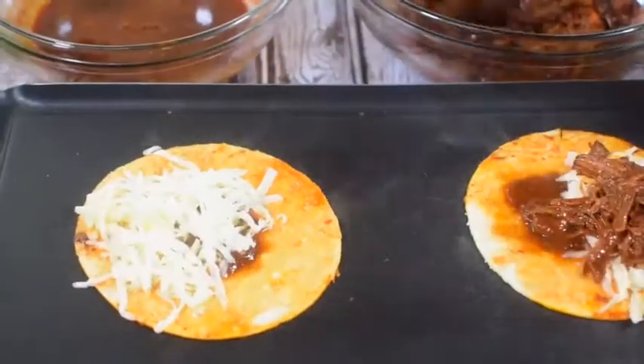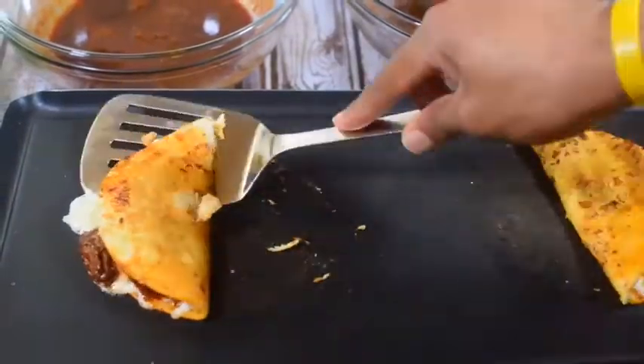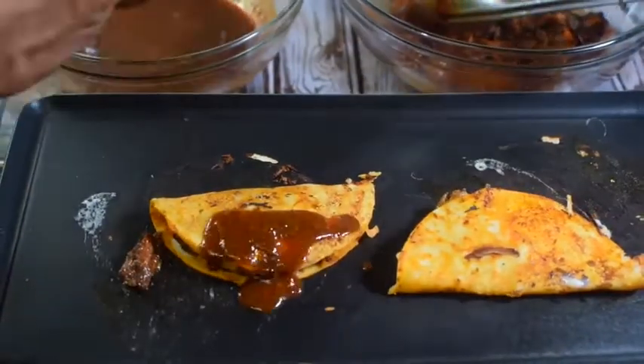Let's assemble. Dip your corn tortilla in the consomé, add your cheese of choice, add your beef, fold it, and let it get nice and melted.